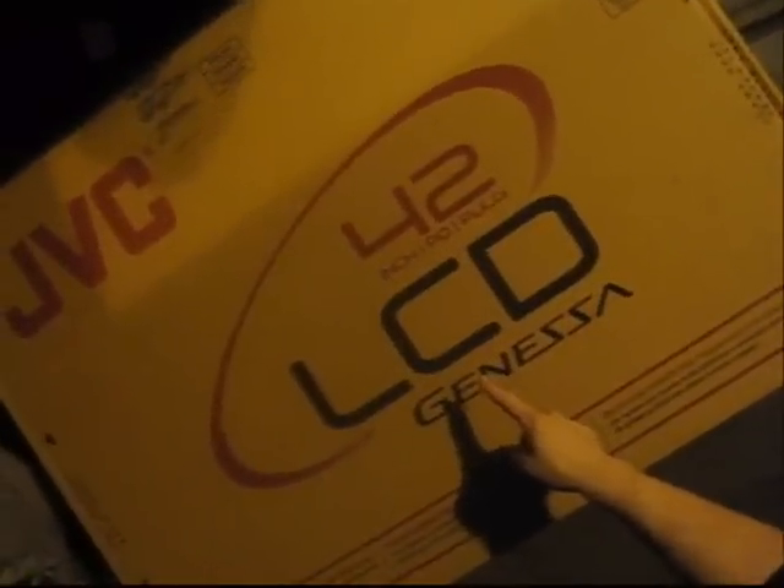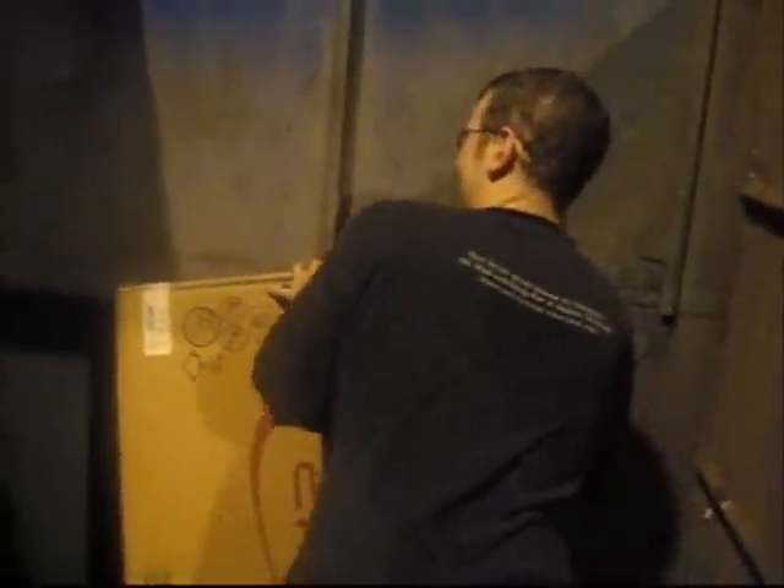What do you find? Oh my goodness — 42-inch LCD flat screen. Nice. We're going to be rocking it at the cuddle then.